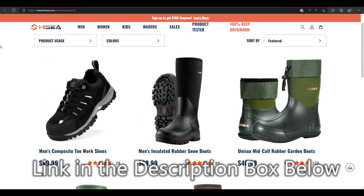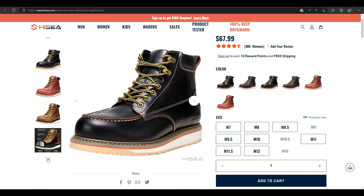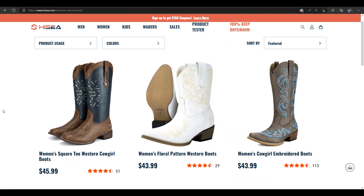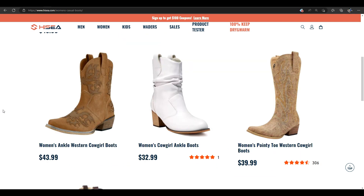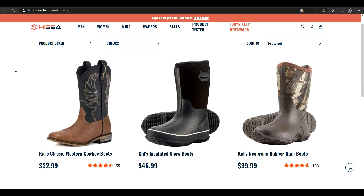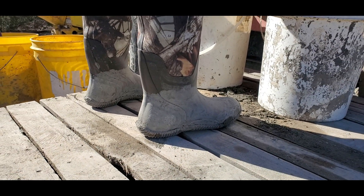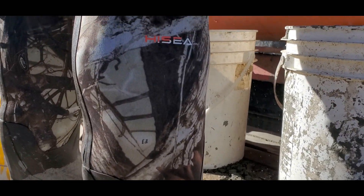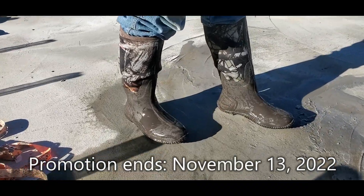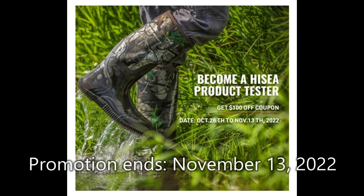Hi-C has a great variety for you to check out. These neoprene rain boots are super easy to clean too. Remember to sign up before November 13th, 2022 — I've included the direct link in the description box below.